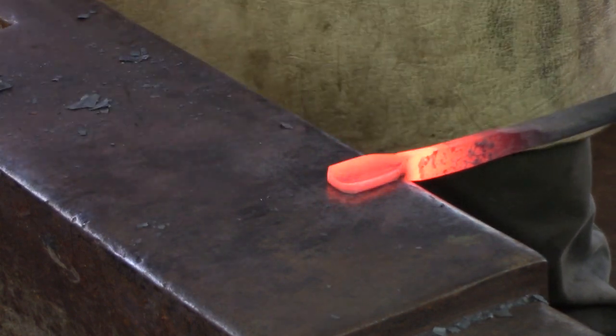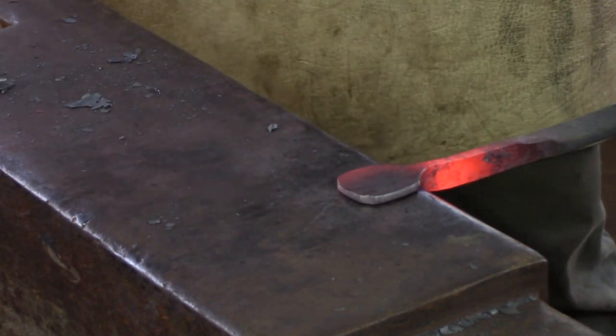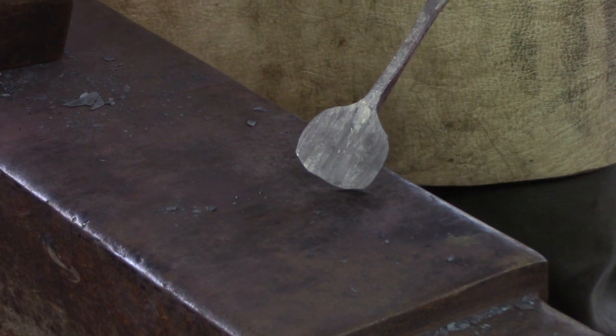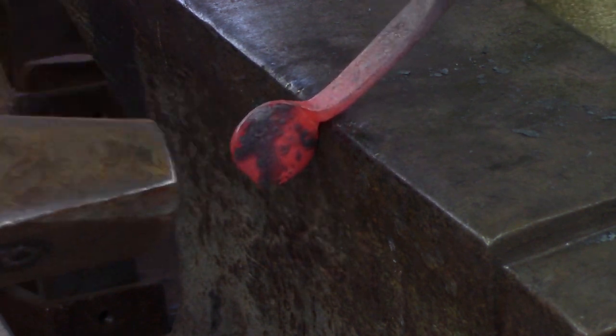Using the peen of the hammer I divide the material in two and then work on either side. I generally do my weak side first, which is moving the material away from me, and then catch up with my strong side moving it towards me. Dress the corners, leaving you with a somewhat elliptical thumb pad.